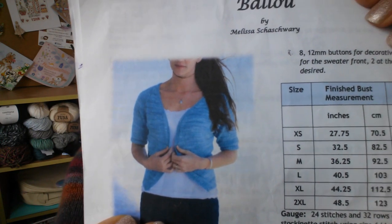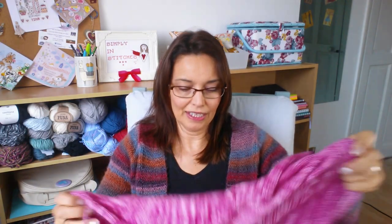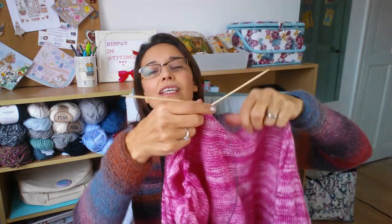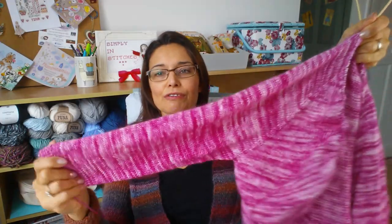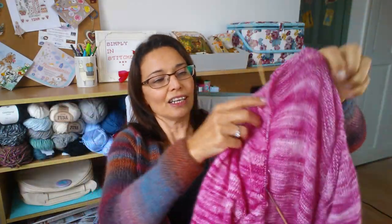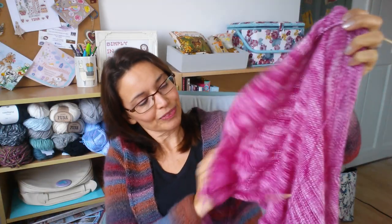At the moment it's all a bit of a mess. I've done both sleeves — just below the elbow — and I'm literally at the part I like doing the least.